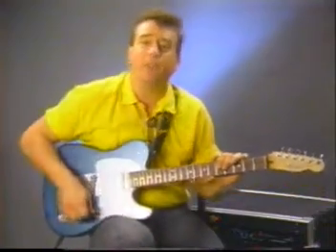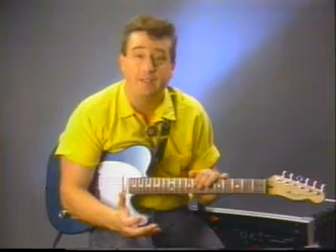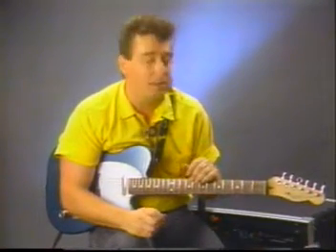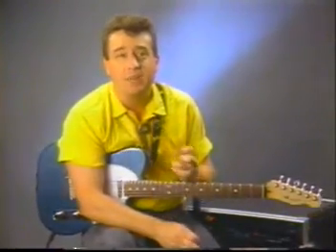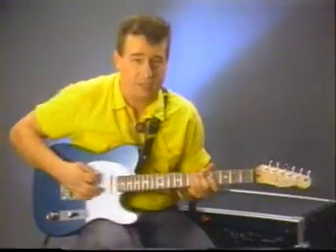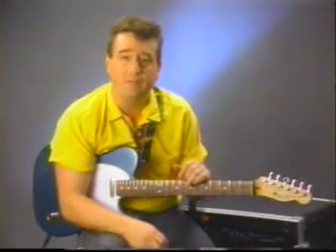This next section, for lack of a better word, we'll call it open string scales or open string ideas. What are open string ideas? Using a lick on the guitar employing open strings instead of all fretted notes. This is one of my pet techniques that I really like to use, especially in country rock music, because most of the tunes are written in sharp keys as opposed to flat keys.